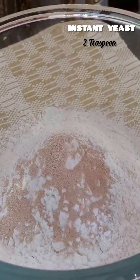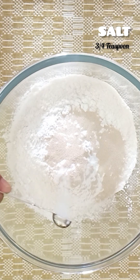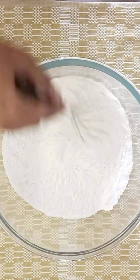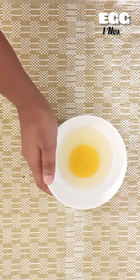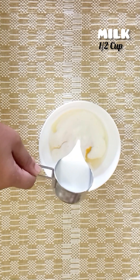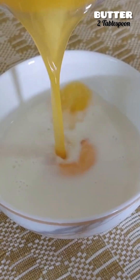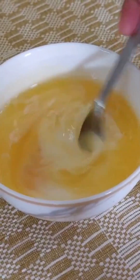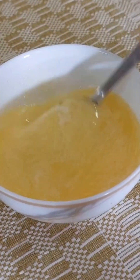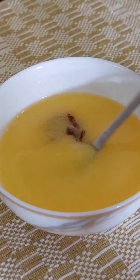2 teaspoons on top, mix it with 3 tablespoons of coffee. Add 1 teaspoon of coffee, add 1 cup of coffee, add 2 tablespoons of melted butter. Mix it in a little bit. Add 1 teaspoon vanilla essence and mix it in.